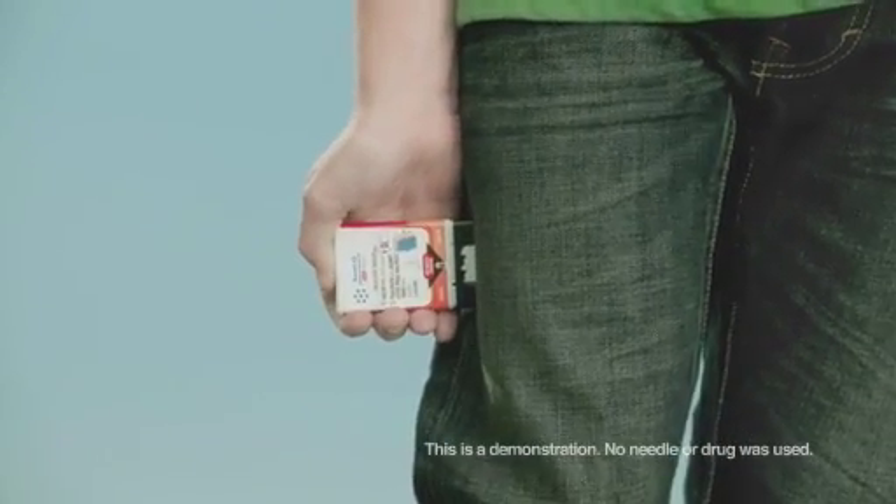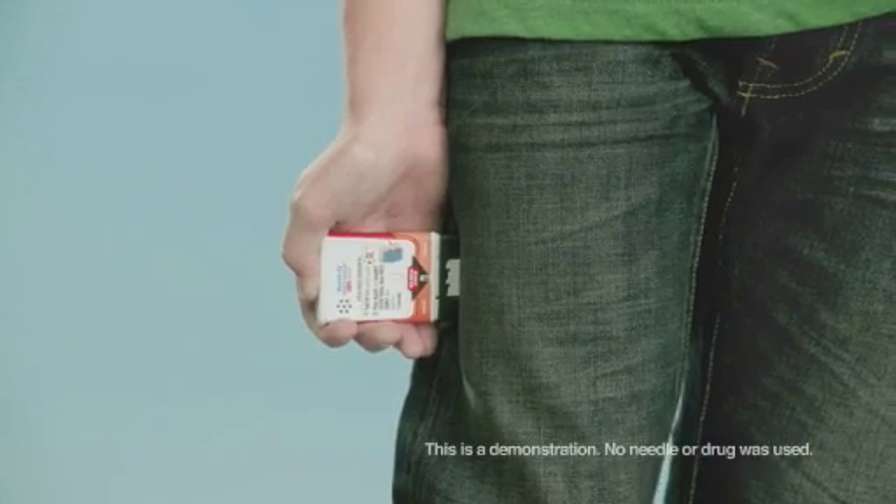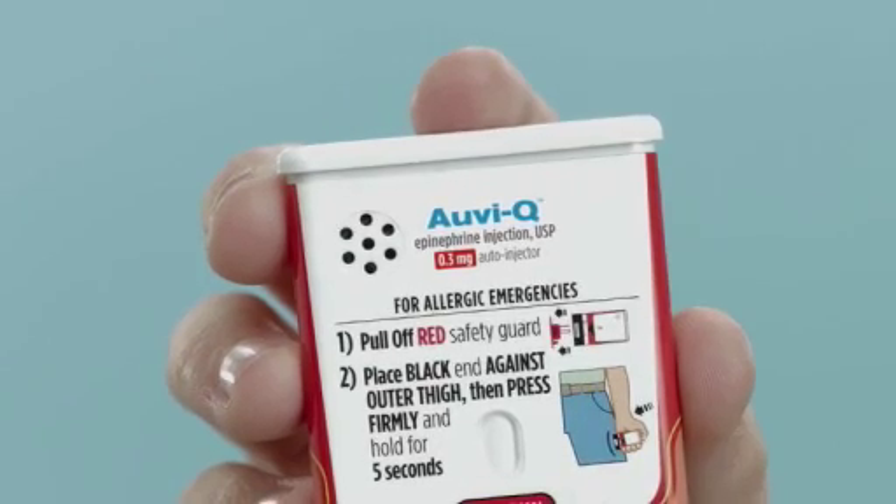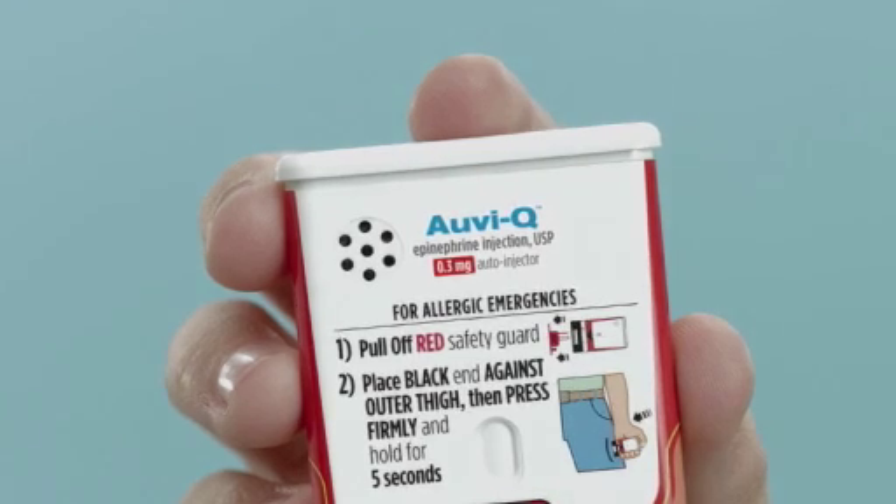Five, four, three, two, one — injection complete. Seek emergency medical attention. This device has been used and should be taken to your physician for proper disposal and a prescription refill.